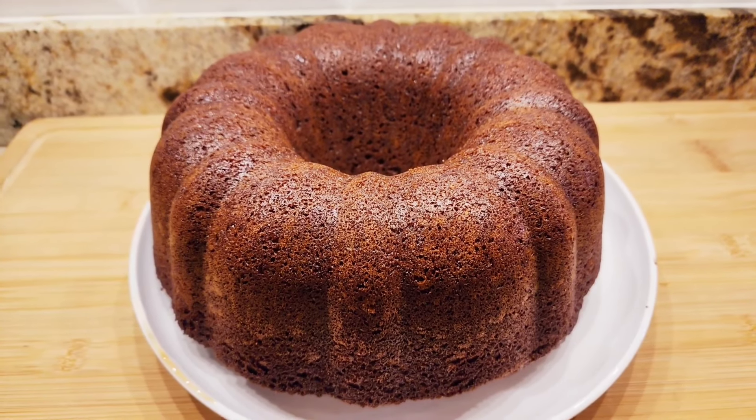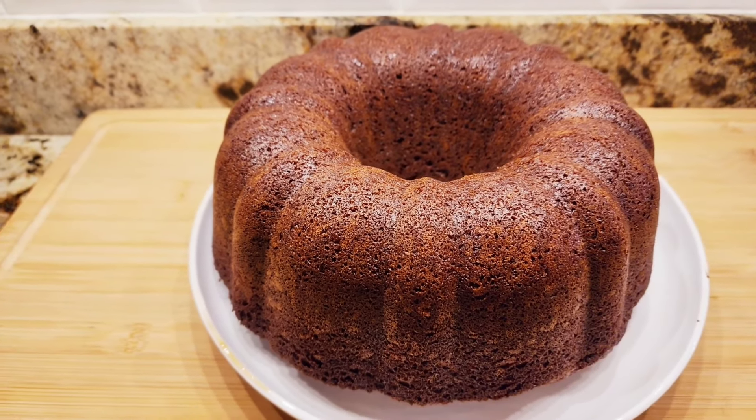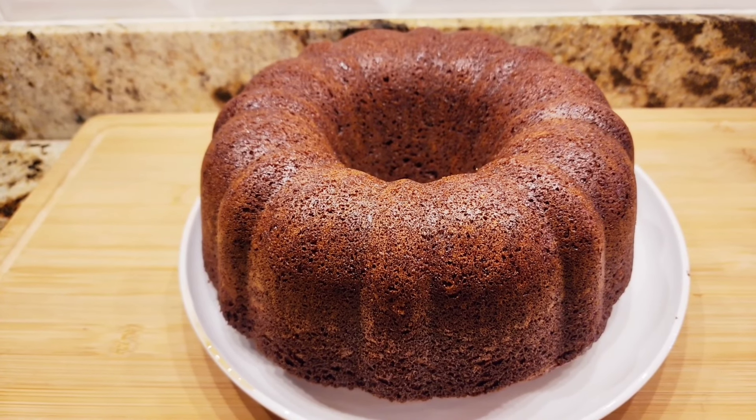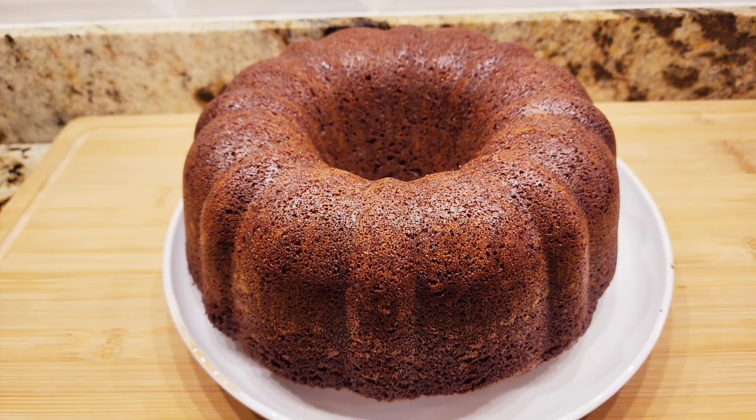Here's my cake — it's gorgeous, look at that. There's something about a chocolate cake. I'm going to make a chocolate ganache but we're going to wait till this completely cools off.